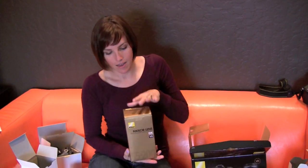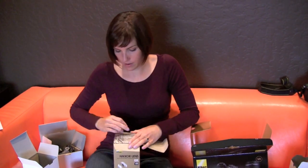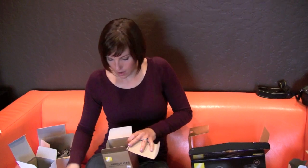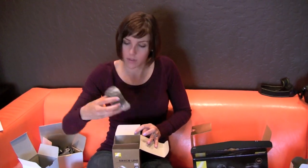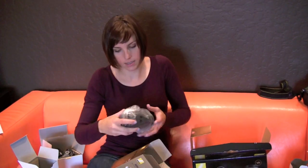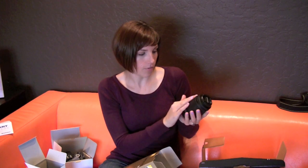Let's take a look at the other lens — the 55-200 VR lens. This one's going to be a little bit bigger. It comes with a lens bag, which I love, a manual, a hood, and of course the lens itself. Here it is — the 55-200, which is a little bit bigger than the 18-55.